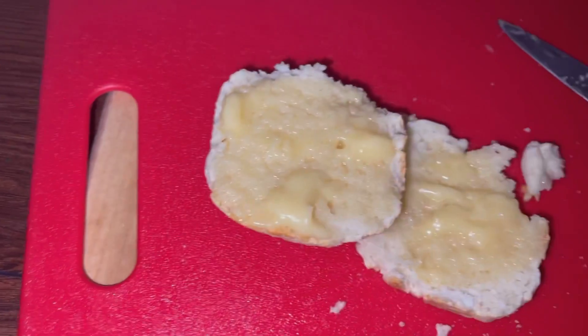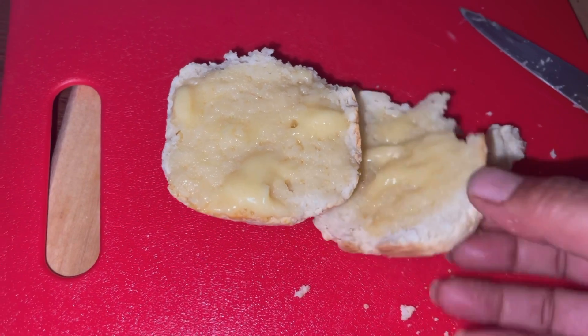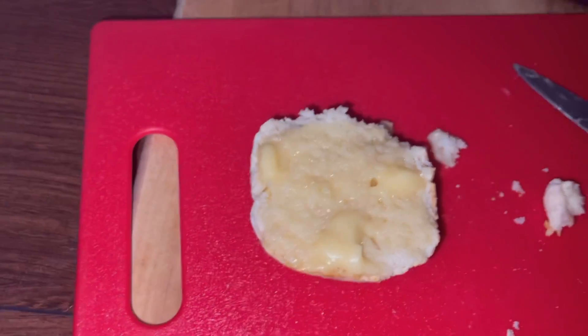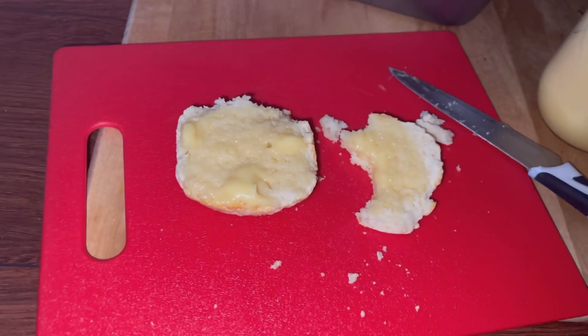You don't want to mess with the dough too much because then it gets hard and ugly.